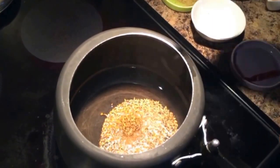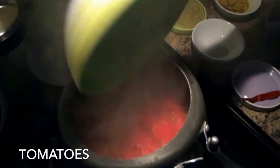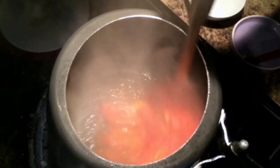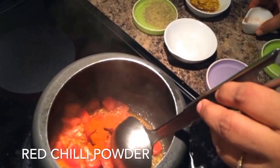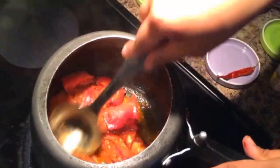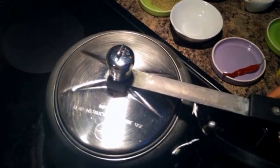In heated oil we put cumin seeds, fenugreek seeds, whole chili, some asafoetida powder and let it roast for half a minute or so, and then add chopped tomatoes. Once we've added the tomatoes we'll put some red chili powder for the tomatoes to give the right color. Keep the lid covered for maybe a minute just for the tomatoes to simmer and pick up the color from the red chilies.